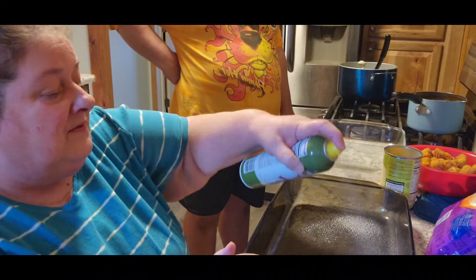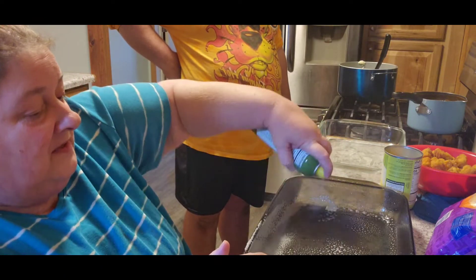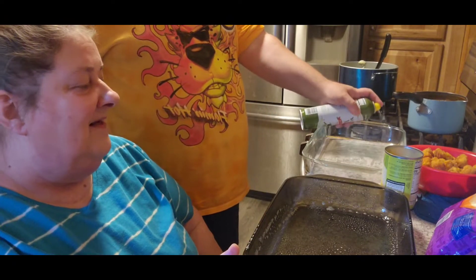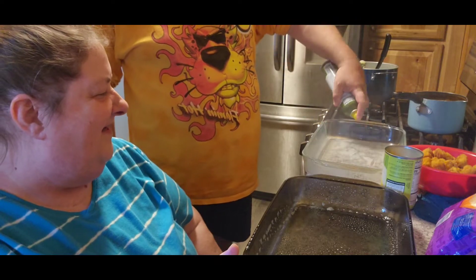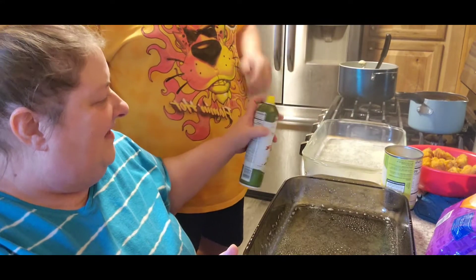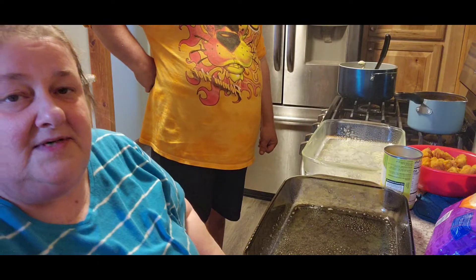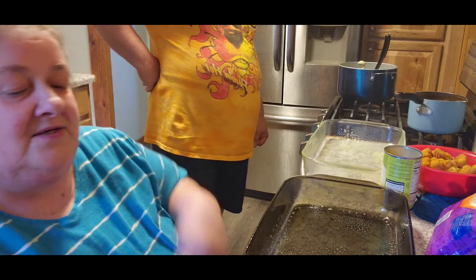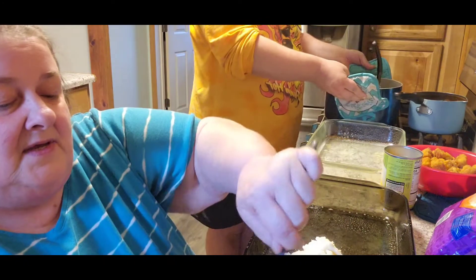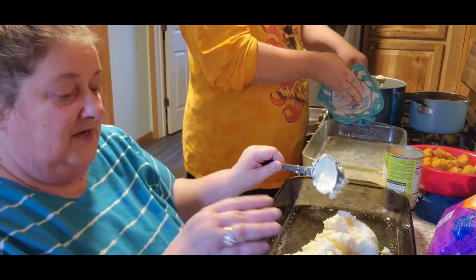The first thing we're going to do is spray our pan real good, because nobody wants to clean up potatoes for an hour. Now you can use instant potatoes, mashed potatoes, pink potatoes — I don't care, whatever potatoes you want. You're going to line the bottom with potatoes. We happen to use instant mashed potatoes.